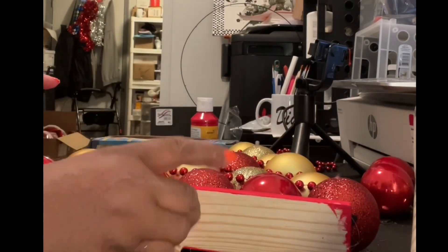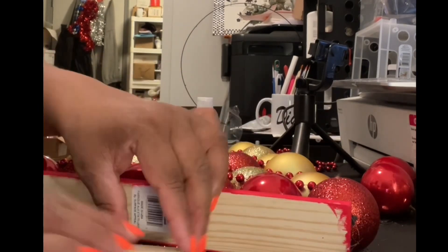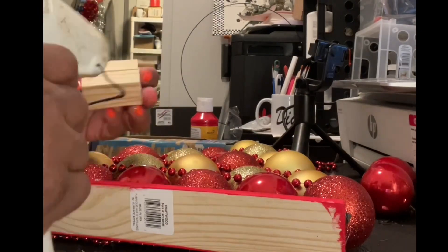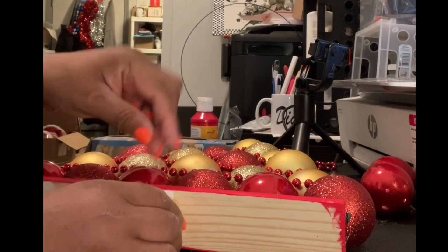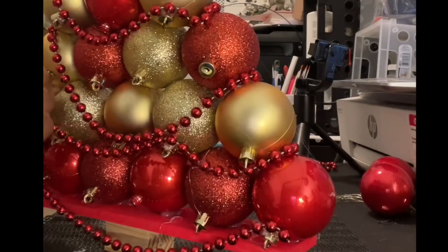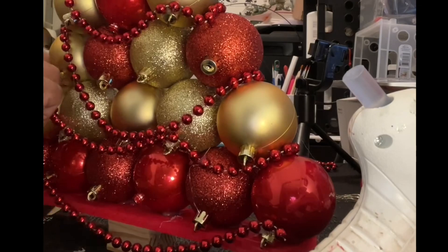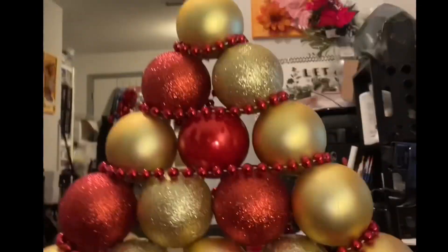Now I'm gluing together some Jenga blocks — towering tumbling blocks as they call them at Dollar Tree. I'm gluing together two by two on top of each other, then two more on top, just to make the tree stand. I didn't do too much to the back of the tree because it's going to be up against the wall and no one's going to see it.